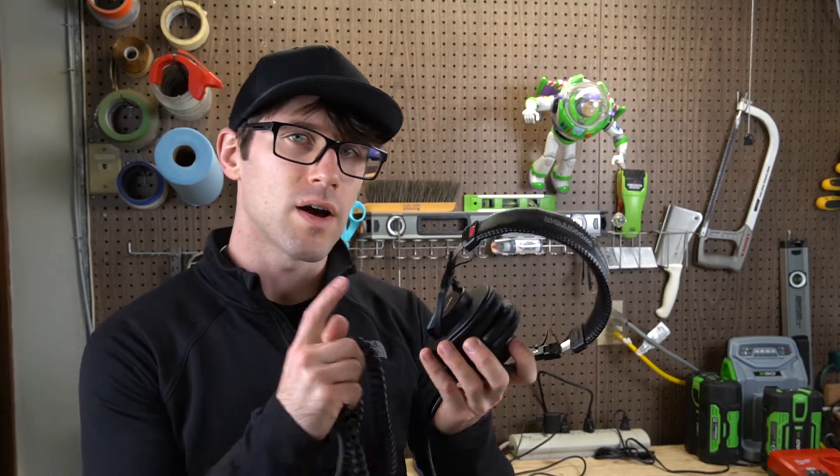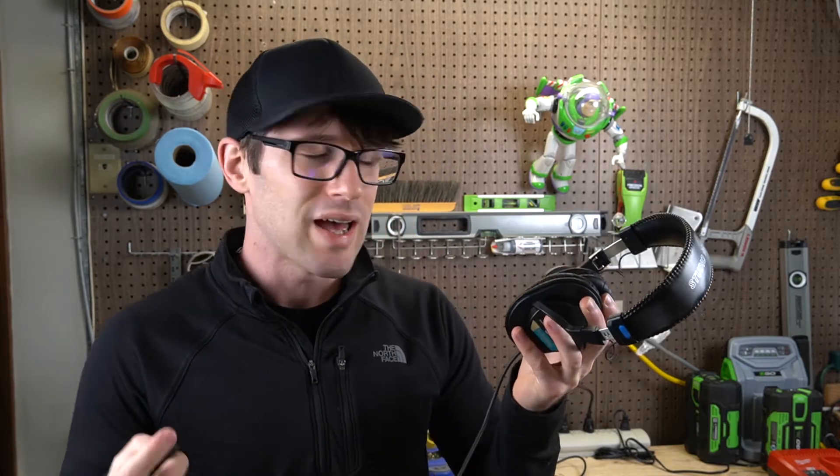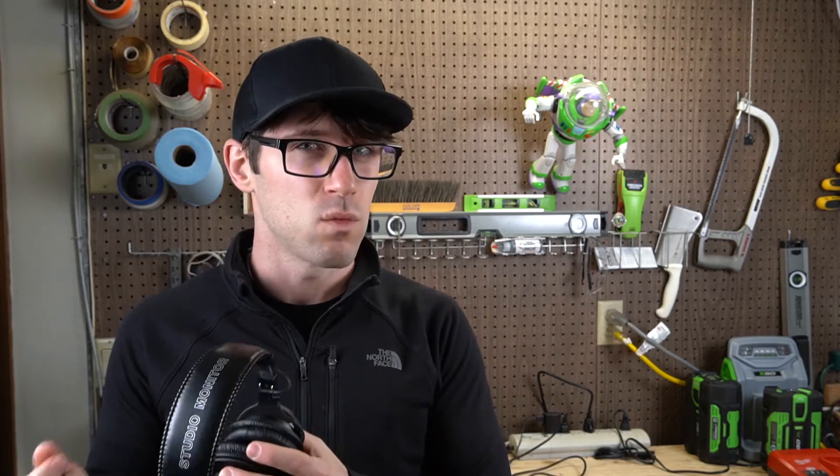These are my Sony MDR 7506 headphones. The sound coming through these is flat, meaning what you hear is what you get. Music listening headphones, on the other hand, have some equalization going on usually — whatever it is that makes it more enjoyable to listen to. So it's hard to tell exactly on a film set what is being picked up by the microphone. That's where these headphones come in, and while they sound great for a $100 set of headphones, they've got a couple of drawbacks I noticed within one filming session.